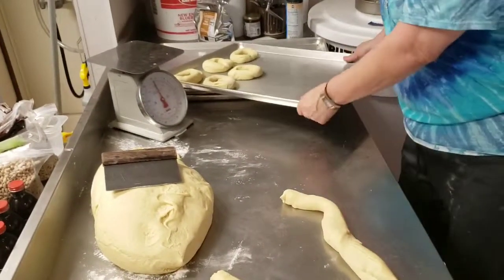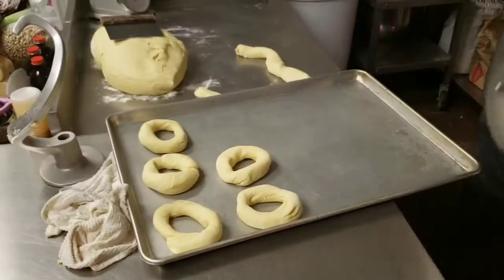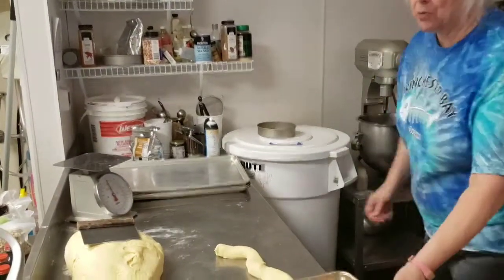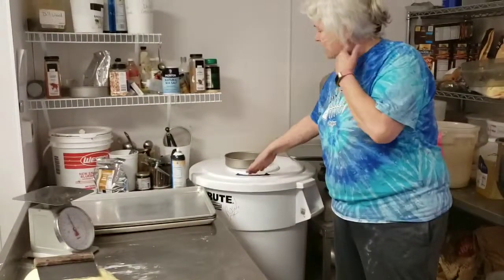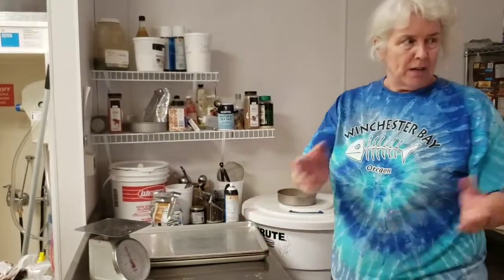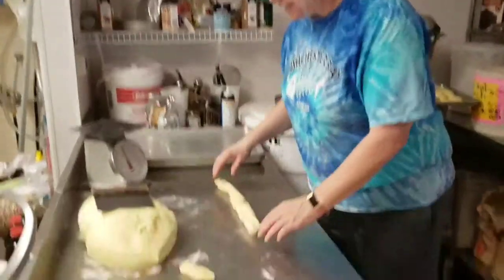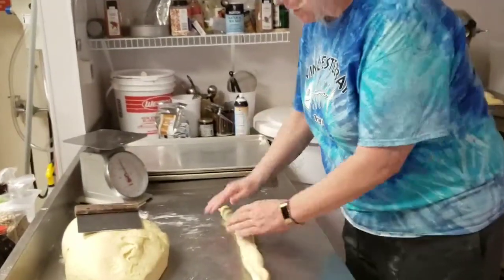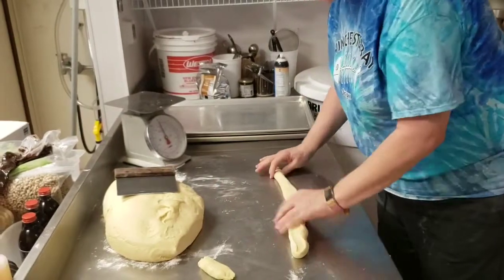Once you get the sheet pan done, get it out of your way — you can put it on this table right here. If you happen to have a bowl in the mixer, this will hold a tray just like that. Don't put an awful lot of weight on here because it will damage the lid. Once you get all these done, you're going to go back and decorate them, then they go back into the retarder, proof overnight, and bake them off the next morning. You just need to practice getting the rope the same thickness — if you just sit here and roll it, it won't get any thinner, so remember to pull it out.